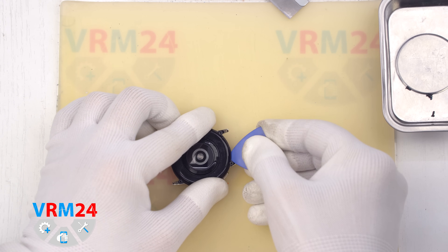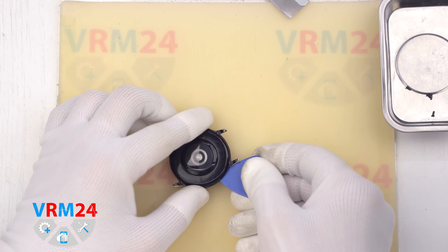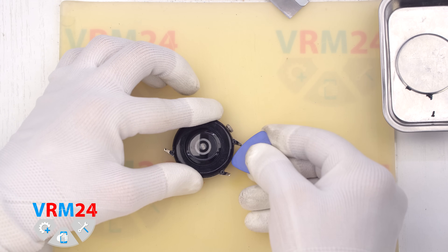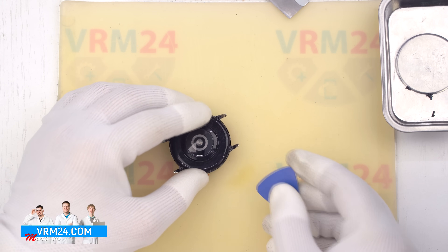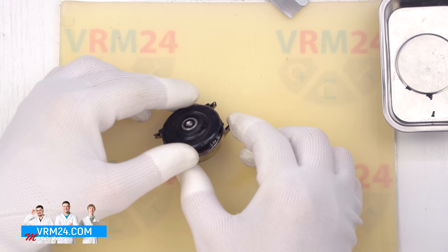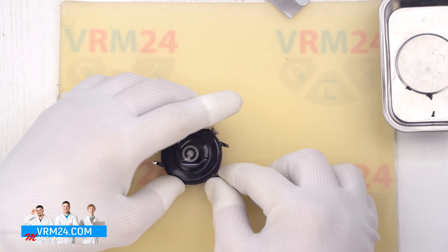After removing the screws we need to detach the back cover. We do this using a thin plastic tool. Insert the tool into the gap between the back cover and the watch body and gently work around the edge to lift the cover. We already know there is a flex cable connecting the back cover to the mainboard, so lift the cover carefully.